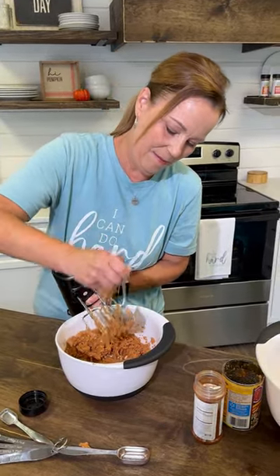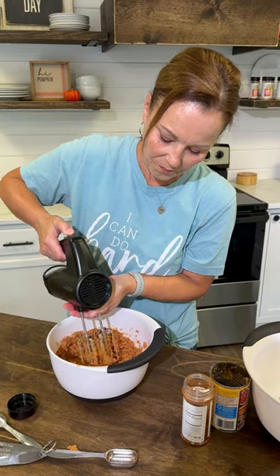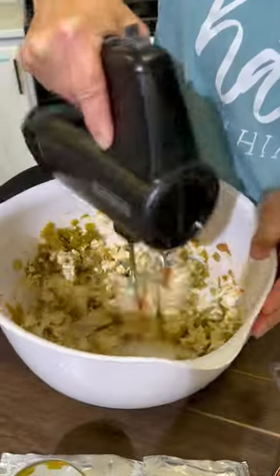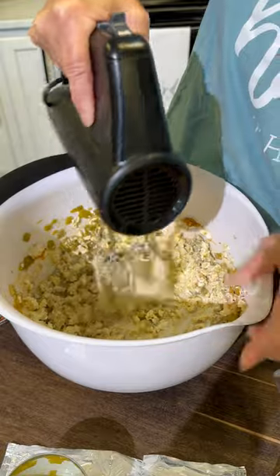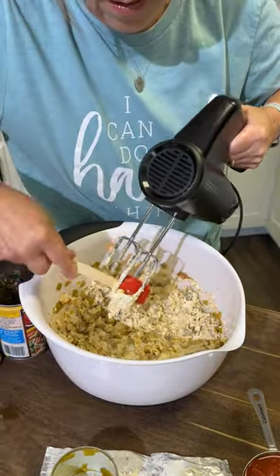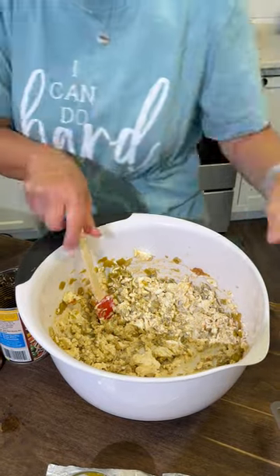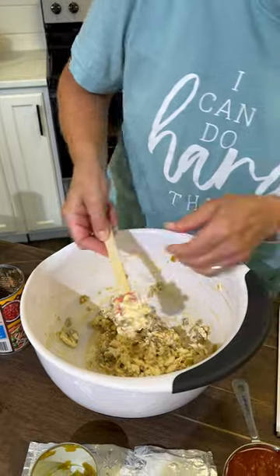because it's all going to be mixed up anyway. So we're going to come over here and mix this up really well. It's stuck to my beaters a little bit, so I'm just going to get this off. I'm going to scrape the sides and get it down there so that when I turn on the mixer, I'll be able to get it to really blend up well.